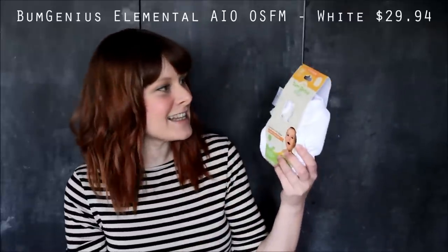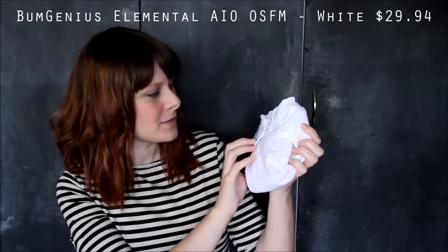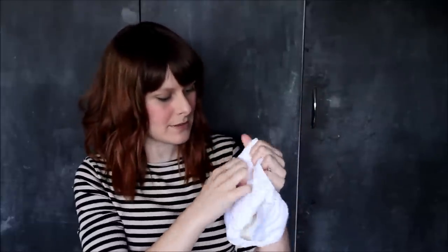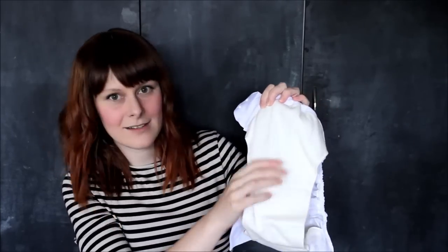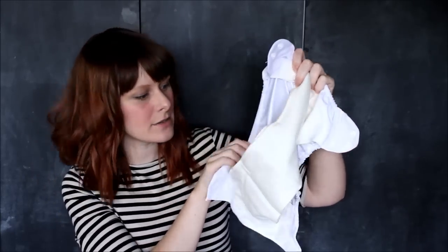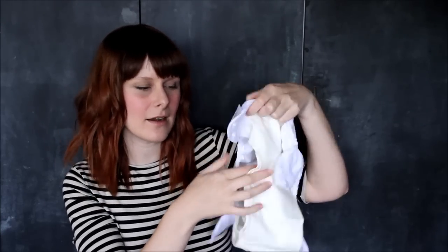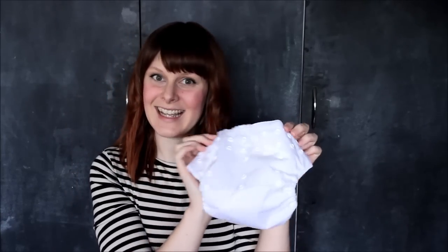The first one is the Bum Genius Organic Elemental cloth nappy — it's an all-in-one and one size fits most. It's a really lovely looking nappy and I love that it's organic. It's got snaps at the front so you can make it bigger or smaller. Inside it's really lovely and soft with two layers and just a PUL backing. What's different is the inner isn't actually attached to the PUL, which is pretty different for an all-in-one. Everybody raves about this nappy so I'm pretty excited to use it.